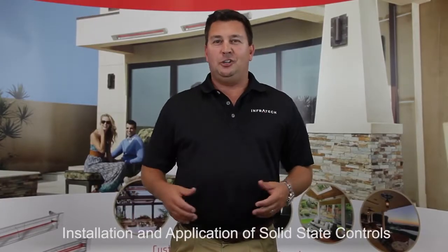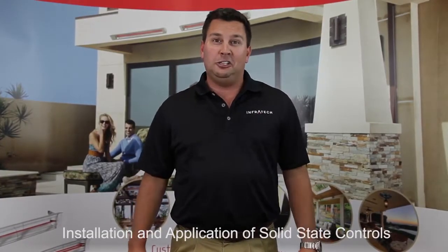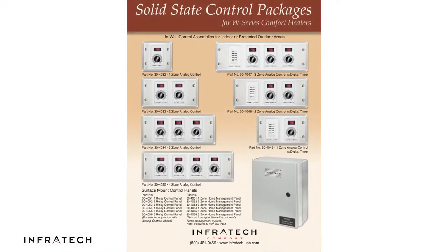This video covers the installation and application for Infratech solid state controls. Infratech stands alone in the control market and the patio heating market by offering the widest variety of controls with the most options. Every control panel is custom built and UL listed individually, specific to your project.